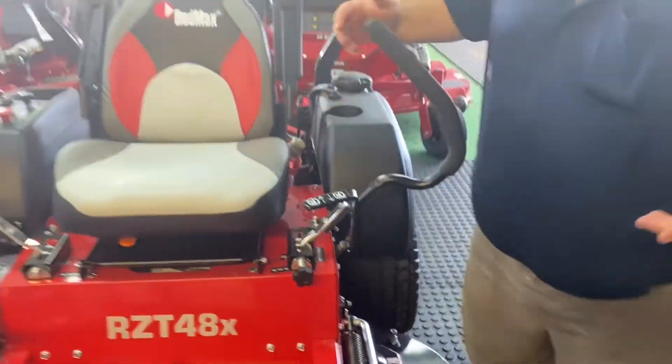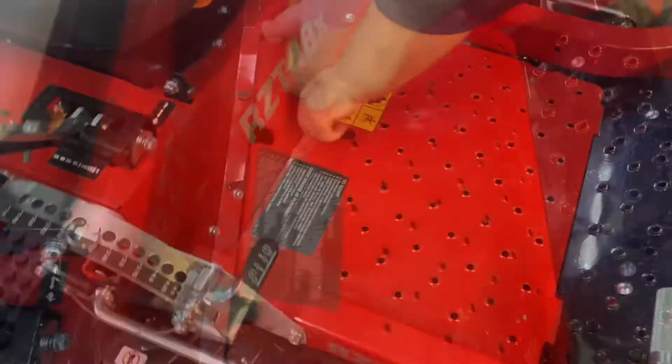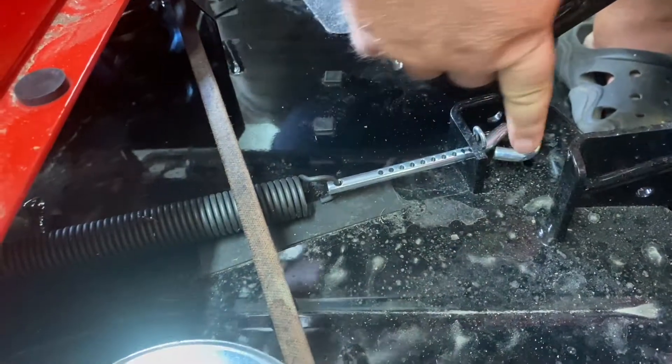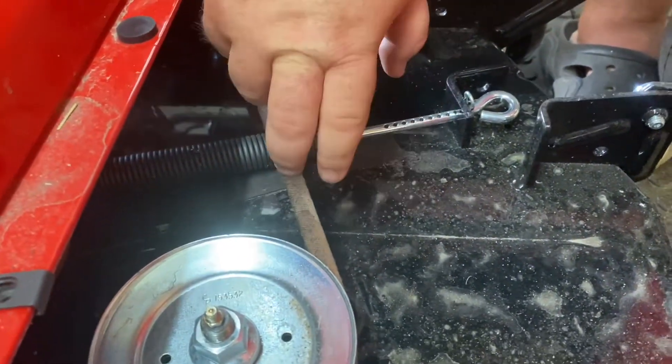Let me go through the operations real quick. You can lift the foot pad up to get to your spring tensioner right here. It does have a quick adjust where you just pull this pin, pull the spring out, and put the pin back in whatever hole fits your belt the best.